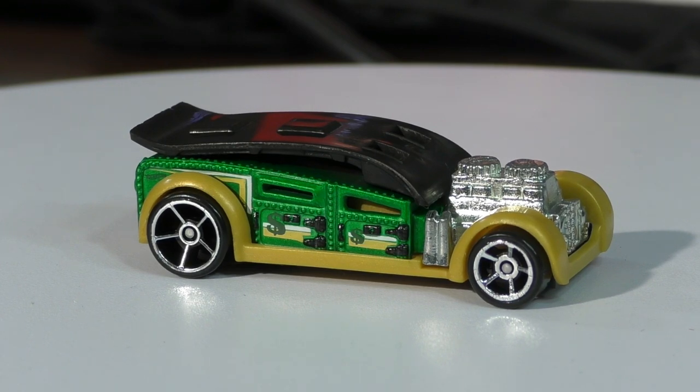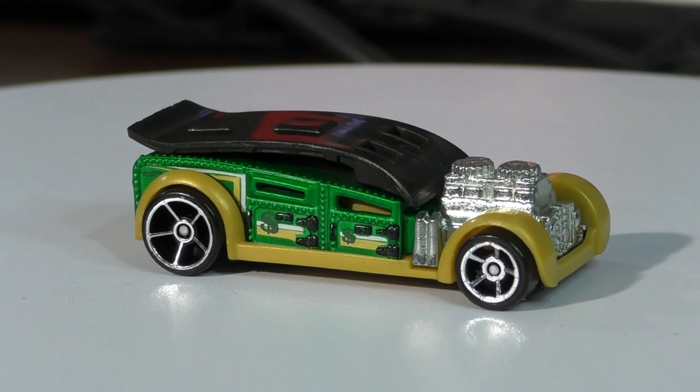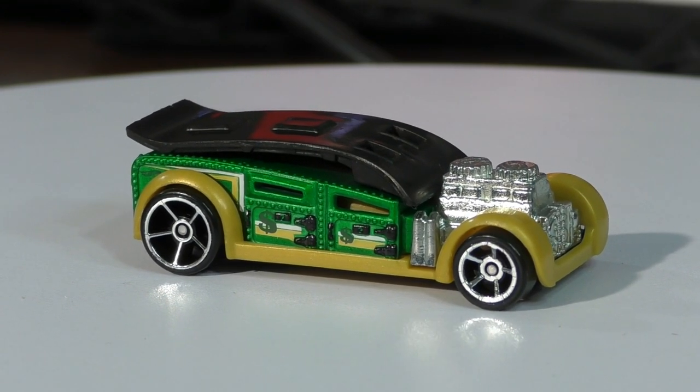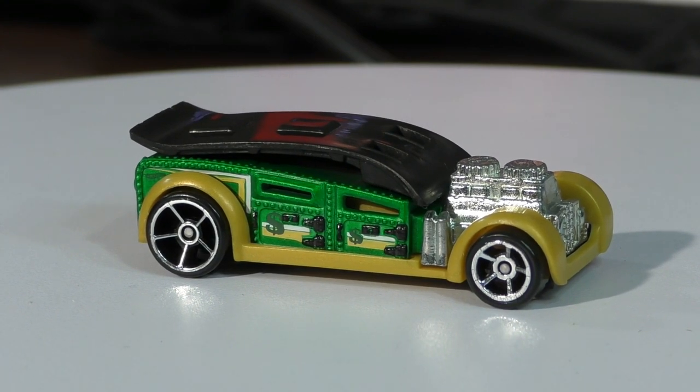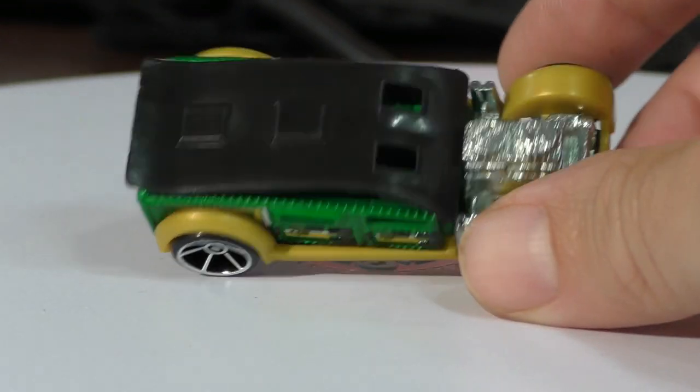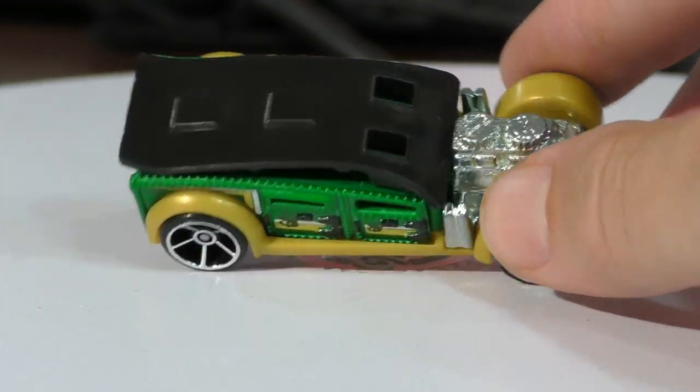This is the Fast Cash, and it serves as a money clip or it could be a business card holder as well — we're gonna demonstrate that. This one was first released in 2011, we saw it again in 2012, and I don't know if we've seen it again since then until 2016.